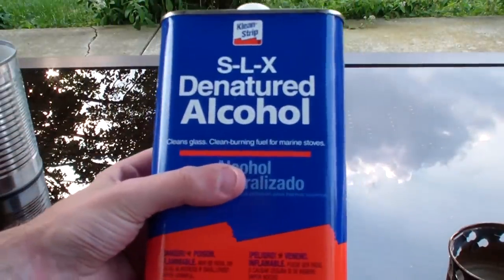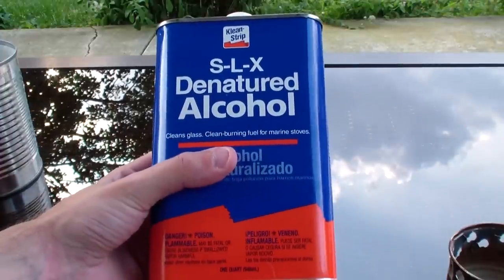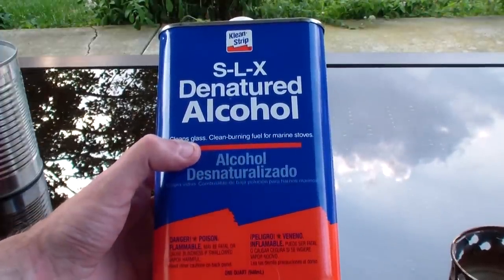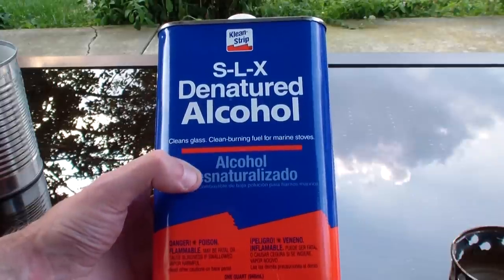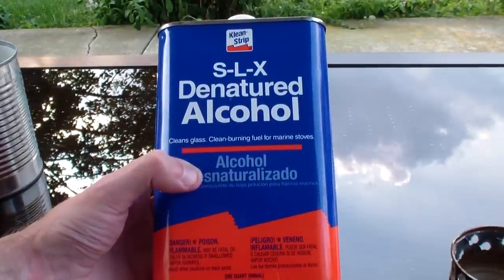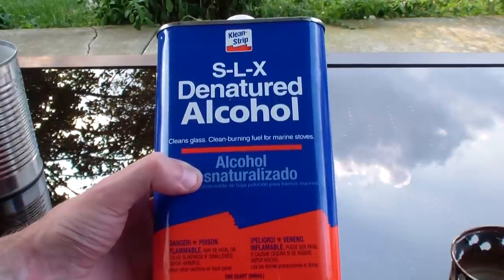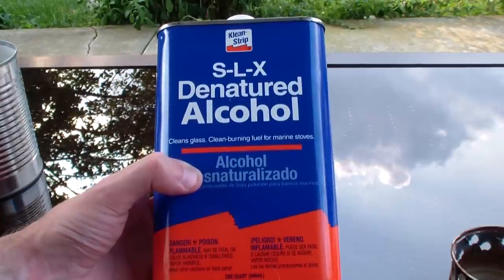Fuel: denatured alcohol. This is super cheap, and I already had it in my basement. But if you don't have it, you can get a gallon of this for probably $15 or less at Walmart or Home Depot — it's in the paint section. Ask for denatured alcohol. This was one quart and it probably cost me six or eight bucks. But super cheap — if you buy a gallon of it, it costs you about 11 cents per ounce.